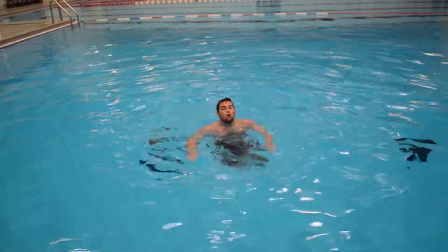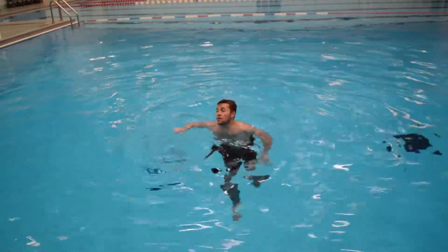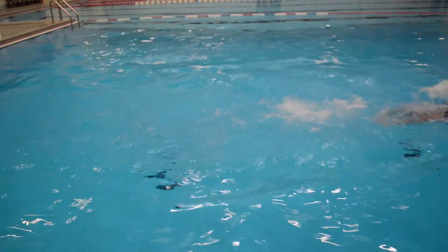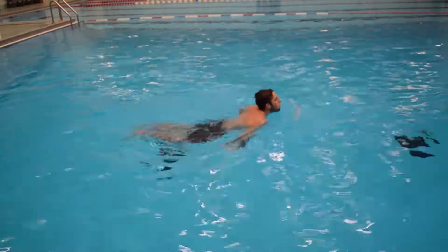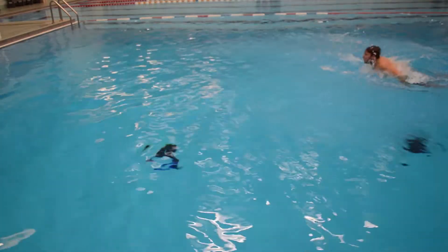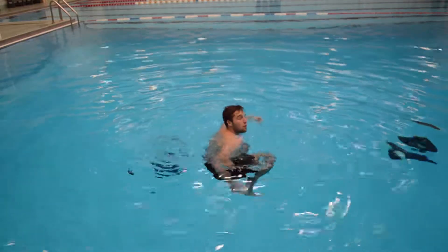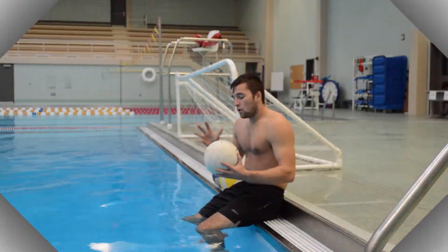Unfortunately when you play water polo, the ball doesn't always want to come directly to you. So a lot of time spent playing this game is swimming to the ball and tracking shots and passes. It's important that we're able to swim with good technique and a good amount of velocity. There are a bunch of different strokes you can learn such as the freestyle, the breaststroke, the backstroke, and even the butterfly. It's important to practice these in the deep end or in the pool lanes set aside for practice.